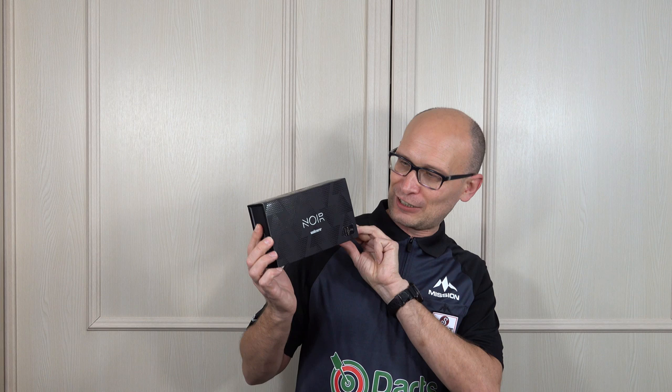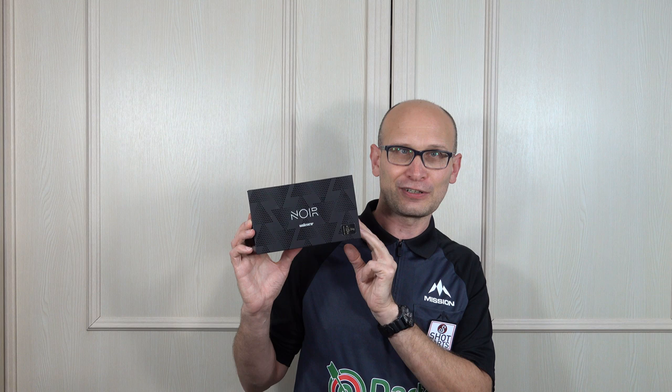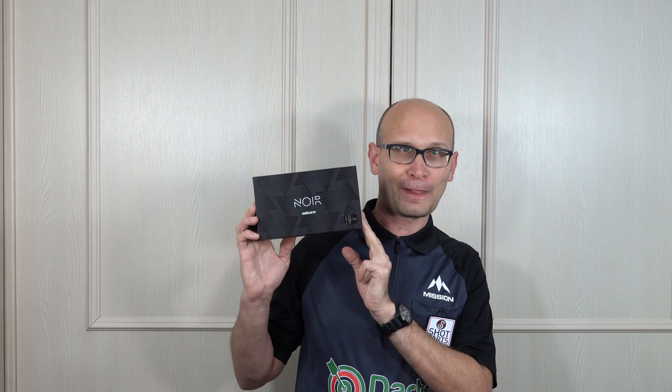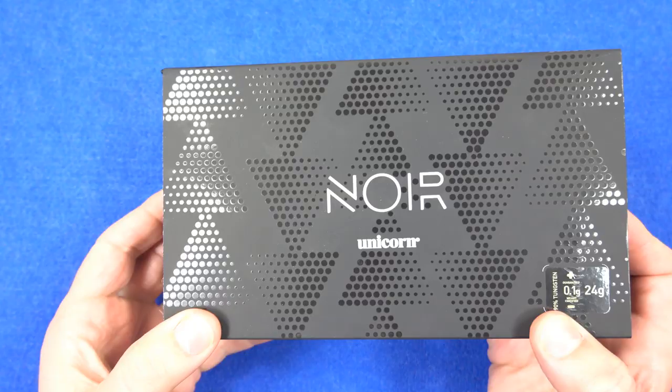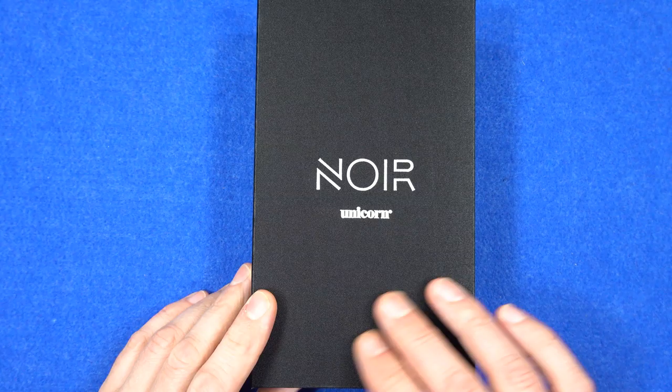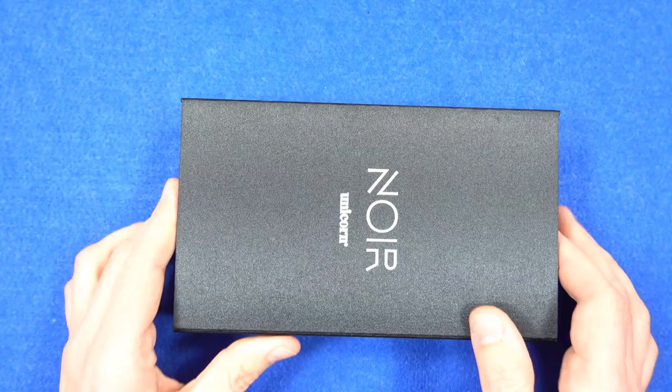It's a lovely packaged dart just like the other one was, and I particularly like the Noir boxes because they have a kind of a shiny sheen on the material. It's another very nice looking dart. I do like the deluxe packaging they use, and for some reason the black version of the packaging has a kind of sheen on it - it's very nice when you've got it in your hands, it looks really classy and stylish.